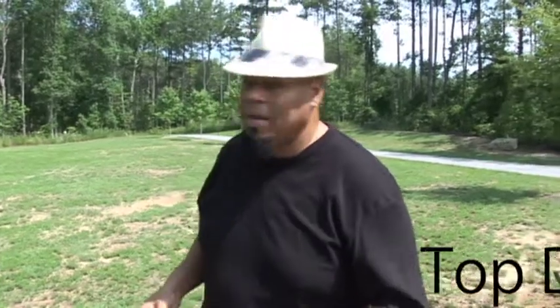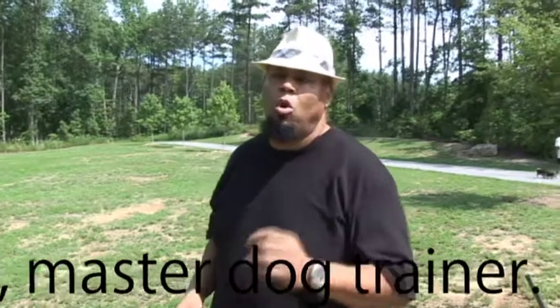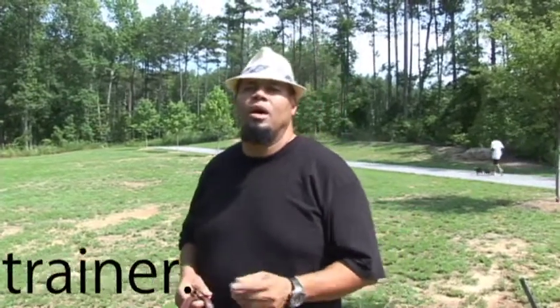Top Dog here, Master Dog Trainer. Today, a little basic stuff — we're going to do some on-leash obedience. This particular dog is trained in Portuguese. I train in 16 different languages, languages of your choice.